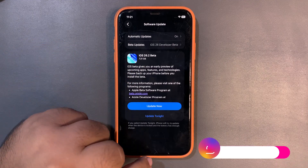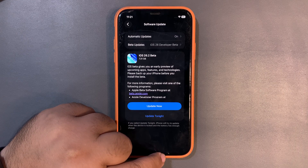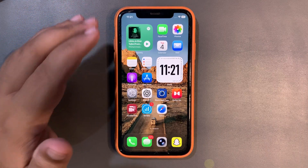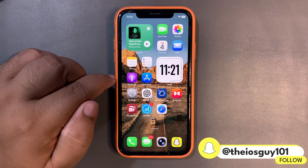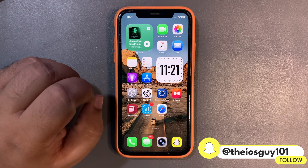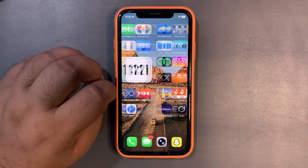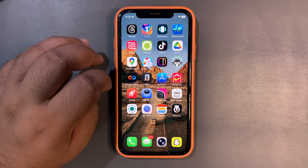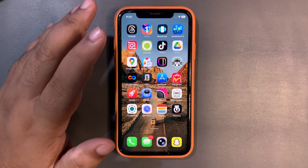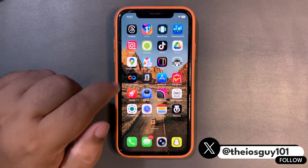So far I haven't installed this update yet, but I will definitely be making another video about what is new in this update. In this specific video, I want to talk about whether you should install this update on your main device or not. Yesterday we just saw 26.1, which is a very decent update. If you don't know how that update is going, I already did a video about battery life and performance — go check that out.